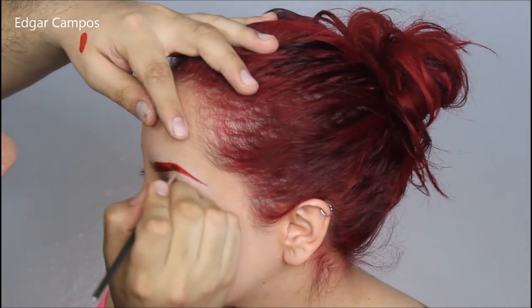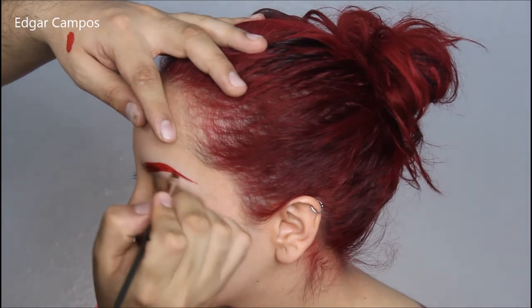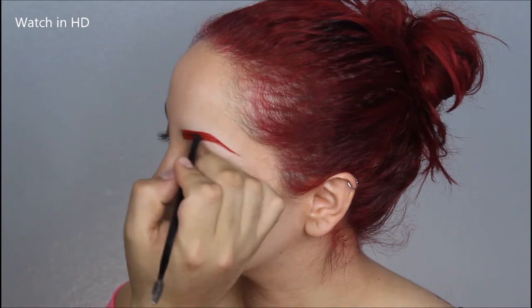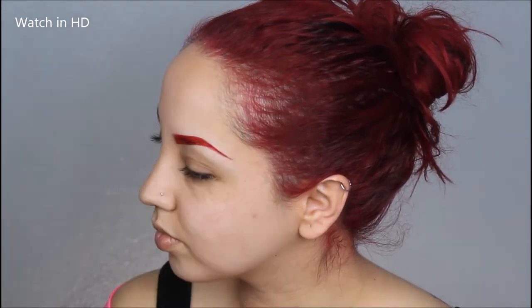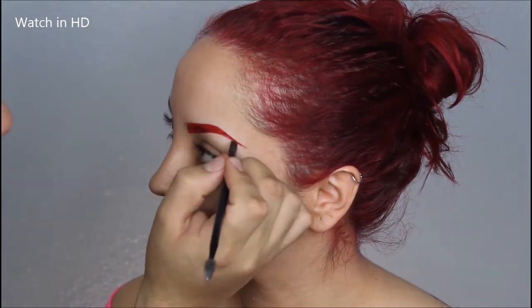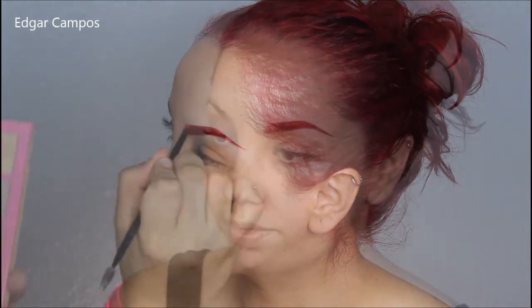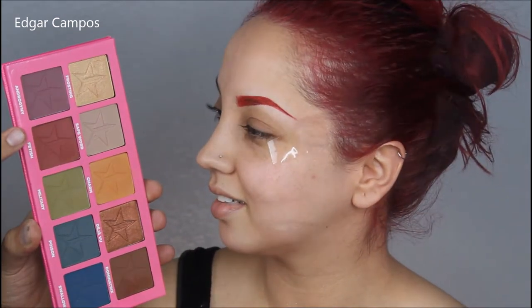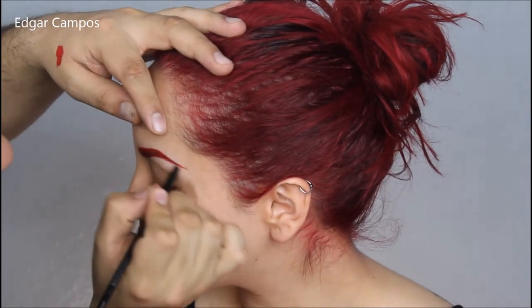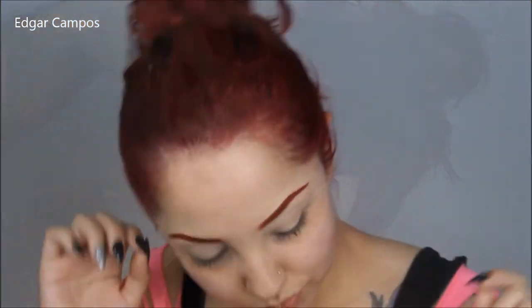After I fill out the eyebrows with that lip stain it's a little too bright for my liking, so I'm going to grab an eyeshadow by Inglot to set the lipstick. Then I'm going to grab the Jeffree Star Androgyny palette, take the shadow in Fetish, and set the outer part of the eyebrows so that it looks a little bit darker in the end.